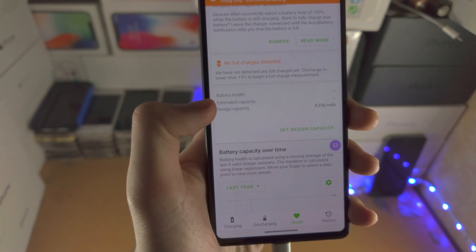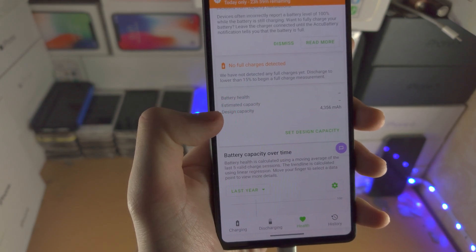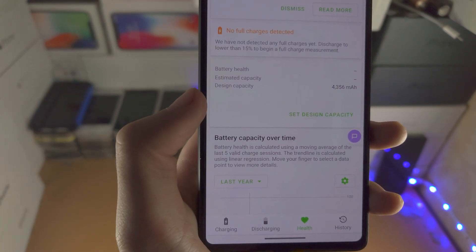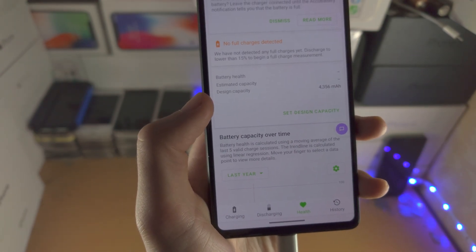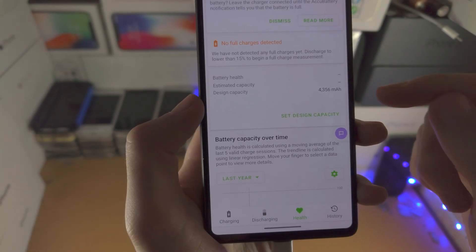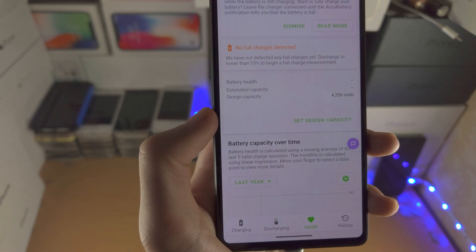The estimated capacity is the current charge which your phone can hold in milliamp hours. You can see the design capacity is 4,356 milliamp hours, and over time this value will go down as your battery ages.